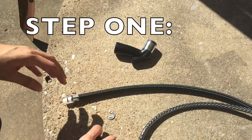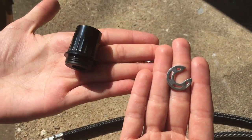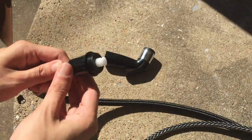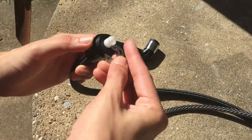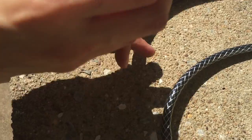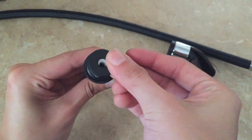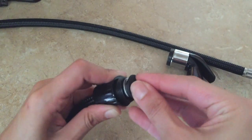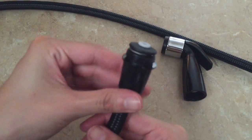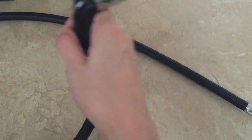For step one, you're going to connect the sink spray nozzle to the hose. Take this black plastic piece and slide it over the white part of the hose, then take the metal piece and push that on until it is nice and snug. Then take the black rubber piece that came with the sink nozzle, place that on top of everything you've assembled, attach the nozzle, and you are done with step one.